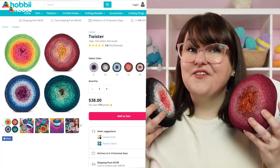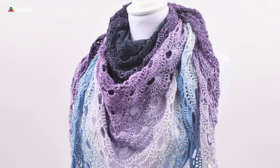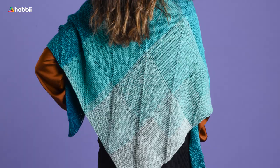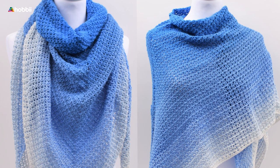And with an average of five stars out of 537 reviews, Twister is a tried and true cake yarn that will never fail you on your shawl ventures. This is the Happiness Shawl from our website, made in beautiful color changes of Twister.